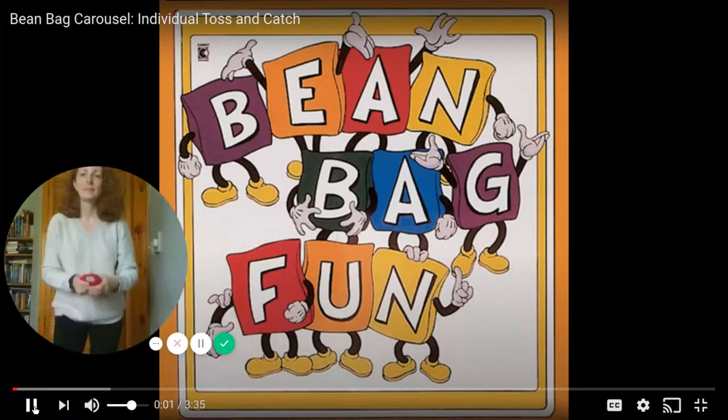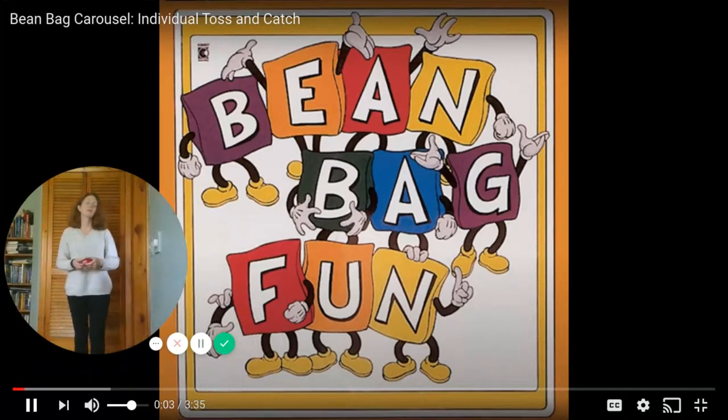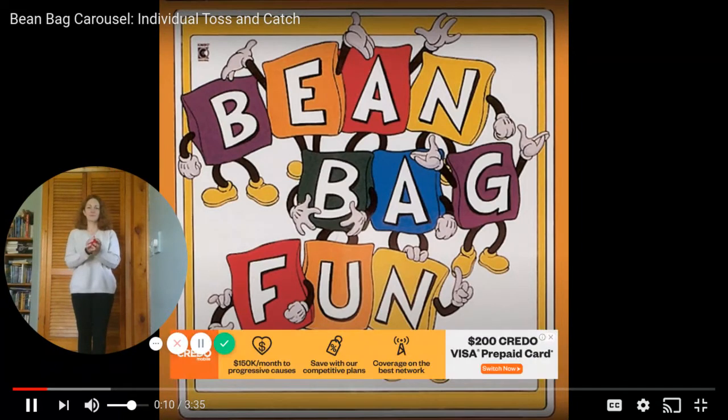Let's pretend we're clowns at the fair juggling beanbags. Ready? Toss your beanbag gently and catch it with two hands. Don't throw it too high — just toss it up a little. That's good. Keep tossing your beanbag. Remember, not too high. Catch it with two hands.